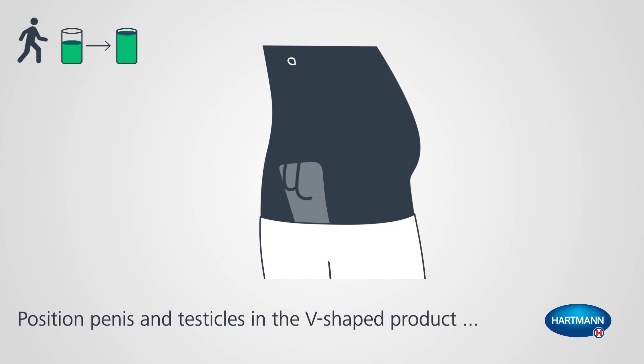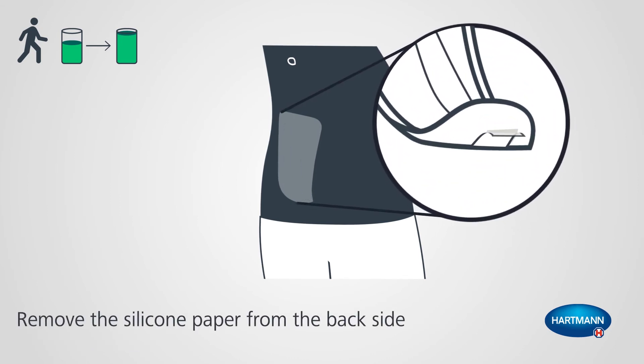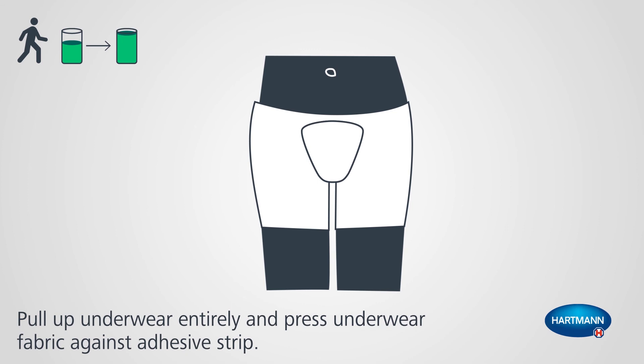Position penis and testicles in the V-shaped product so they are fully enclosed inside the soft and repellent cuffs. Remove the silicone paper from the back side. Pull up underwear entirely and press underwear fabric against adhesive strip.